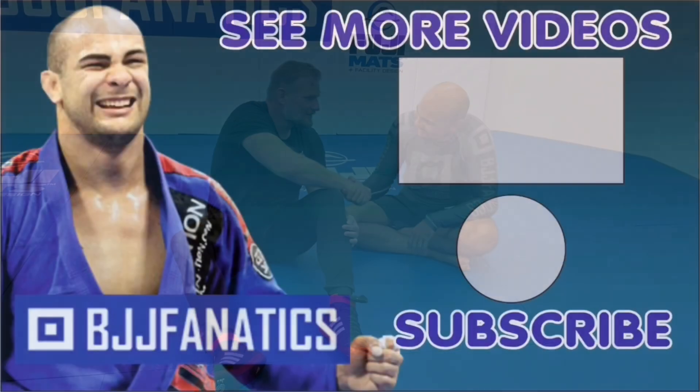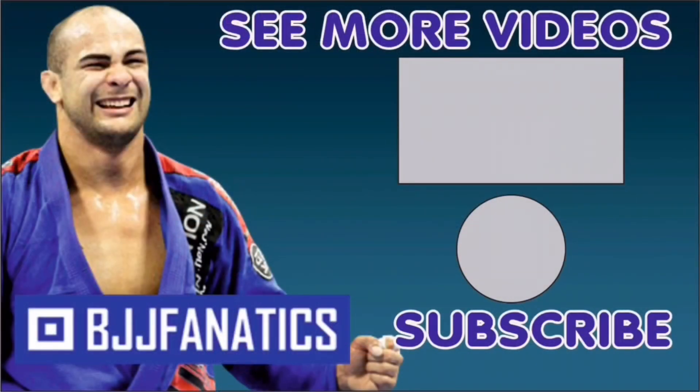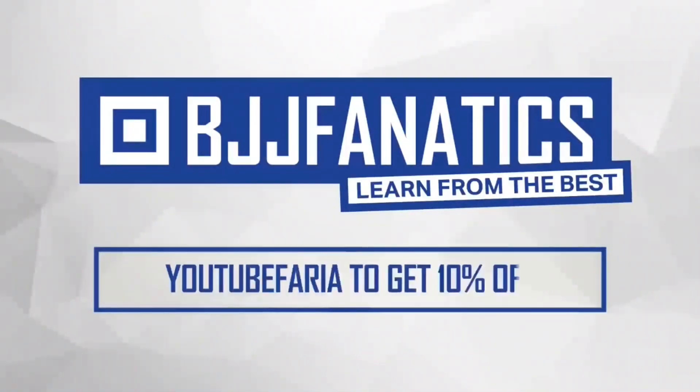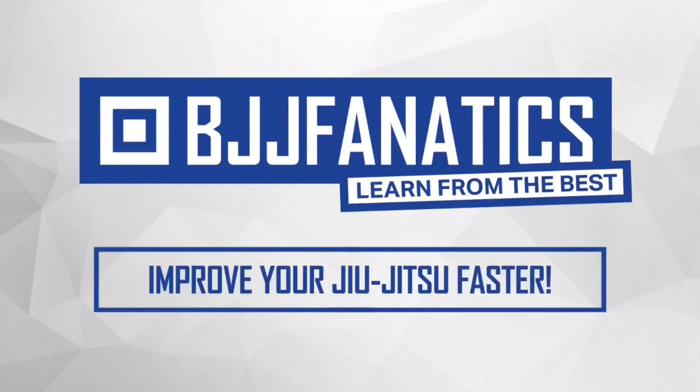Josh's instructional is going to be at BJJFanatics.com — maybe by the time you're watching it's already there, so make sure to check that out. Thank you, Josh! Hey, thank you. Please help me grow my YouTube channel — just click subscribe and watch more videos below. I hope you enjoyed it. Use the promo code 'YouTubeFaria' at BJJFanatics.com to get 10% off any instructional video and improve your jiu-jitsu faster.